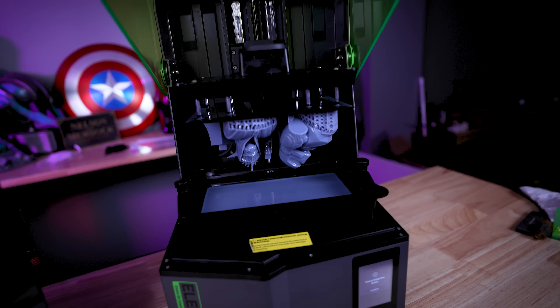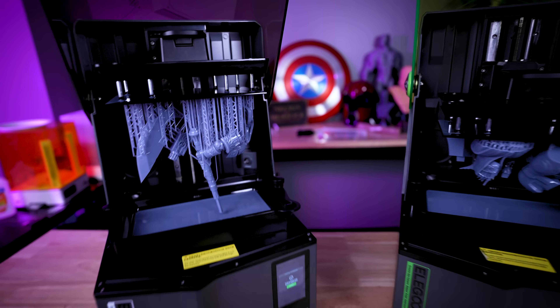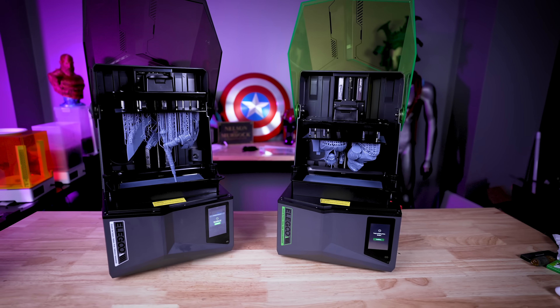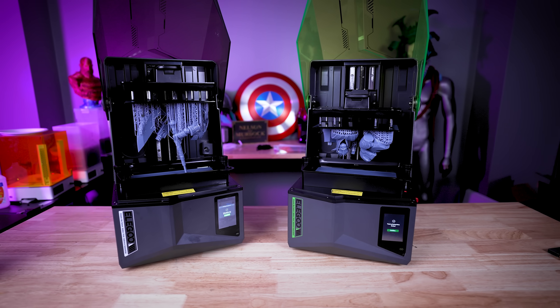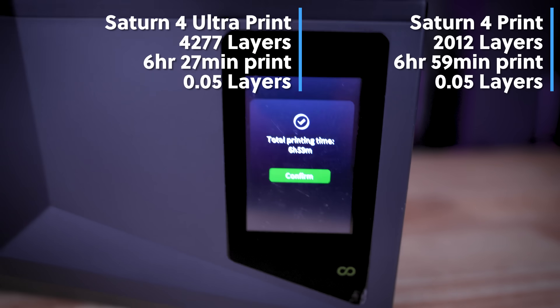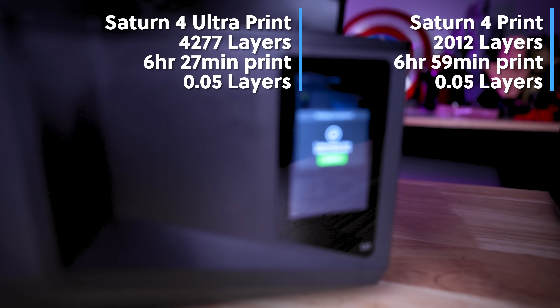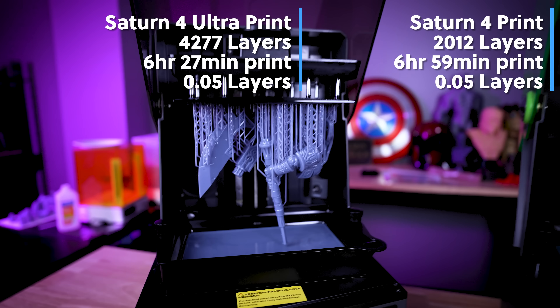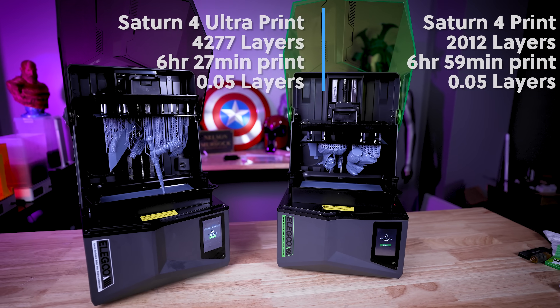The Saturn 4 prints pretty fast — it's a decent print speed, not the fastest, not the slowest. But the Saturn 4 Ultra, right out of the box, just prints so unbelievably fast. Just look at the difference between these two prints — how much vertical build volume the Saturn 4 Ultra took up versus the Saturn 4 for this statue, and how much faster it was able to print right out of the box.